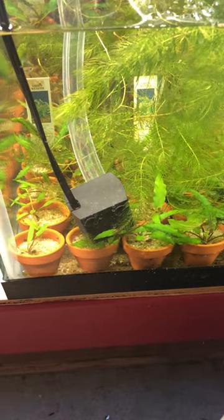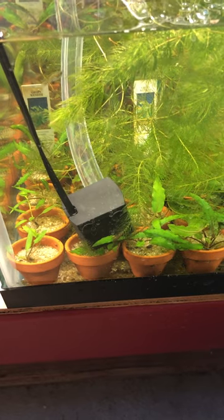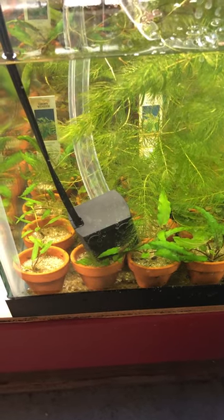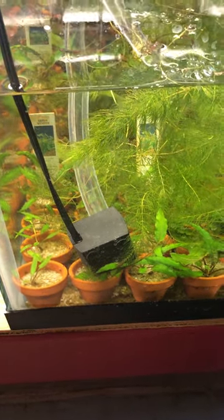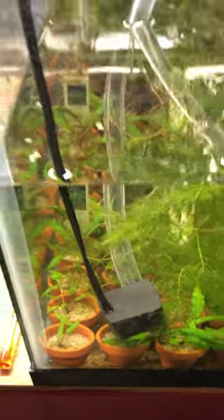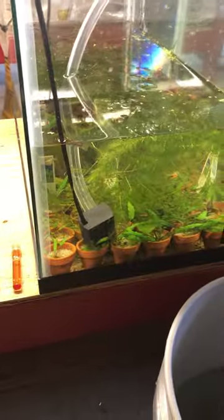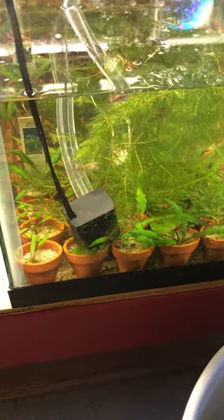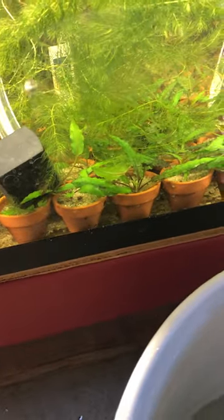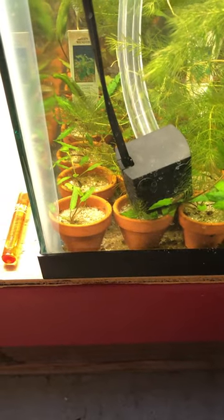In the bottom of each one of the terracotta pots, I put a little Fluval Stratum — just a really thin layer, just enough to block the little hole at the bottom so everything else wouldn't fall out. I ground up some API root tabs to a fine powder and just put a real fine dusting on top of the Fluval Stratum.